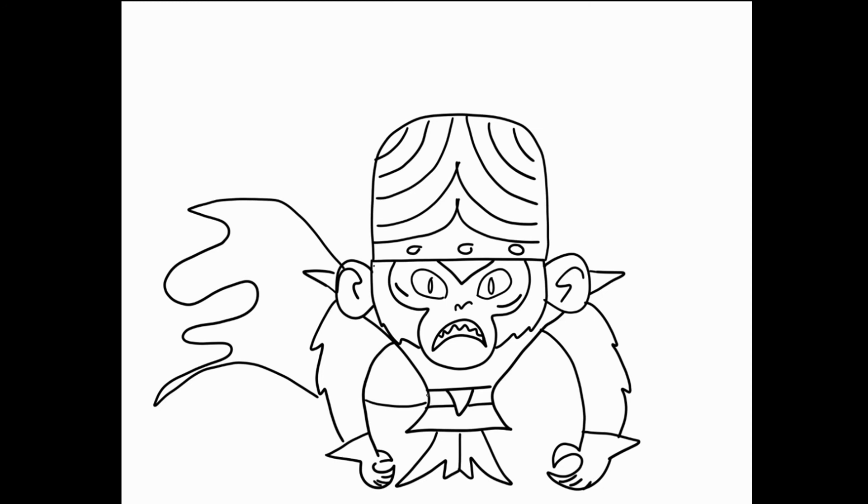Alright, there is Mojo Jojo. I'm gonna clean him and color him, and then we'll be done.